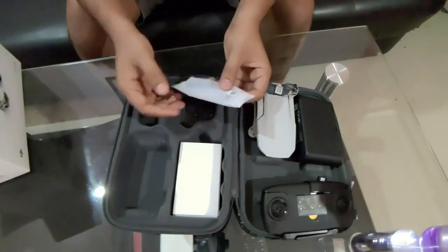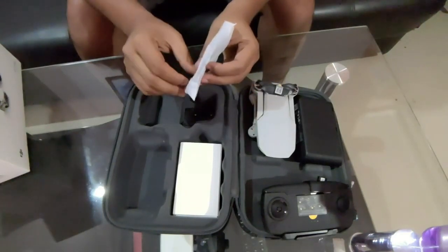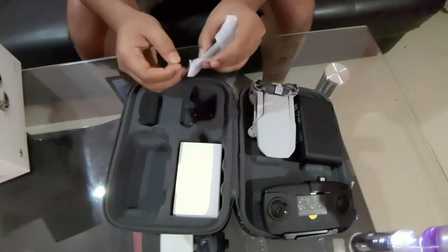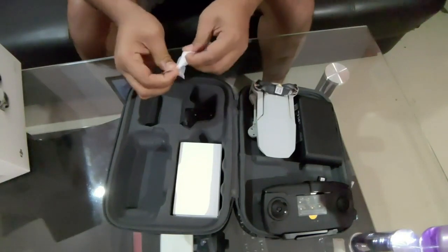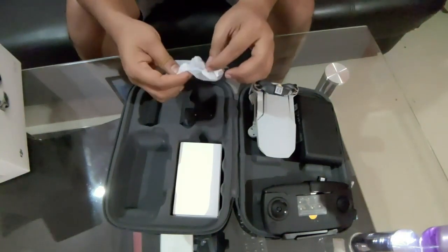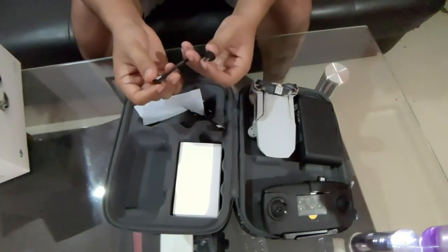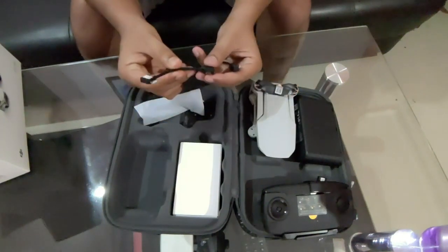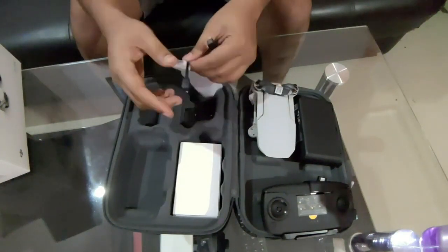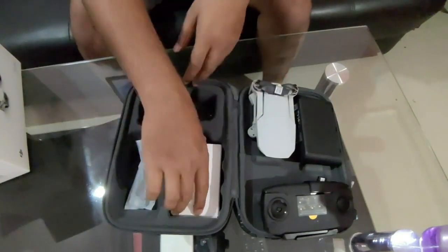You'll also be getting additional cables in separate pouches: one standard USB cable and one Apple Lightning cable. Depending on your phone type, you can use this controller with any type of phone. DJI has taken care of every requirement a user might have in terms of connectivity.